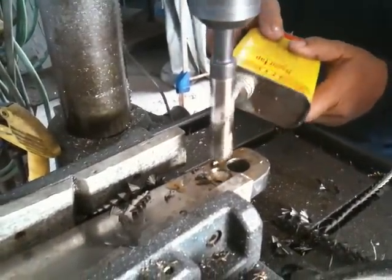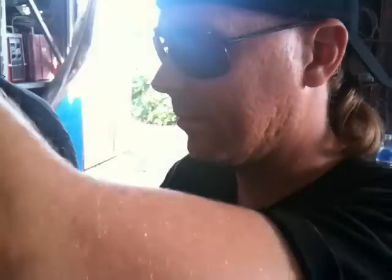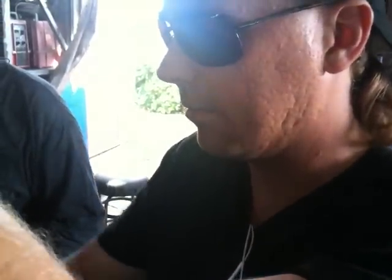Titanium does not conduct heat well like other metals do, so by keeping a curl coming out of the drill hole, we take the heat out of the hole.